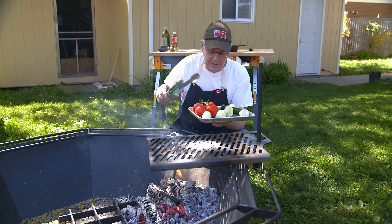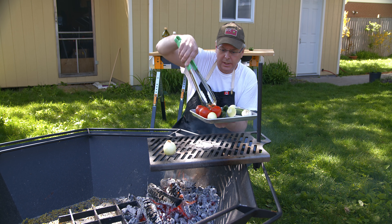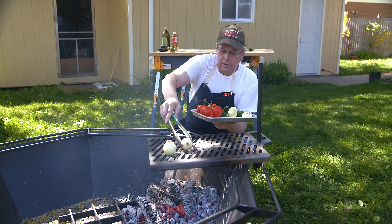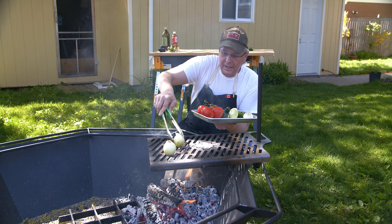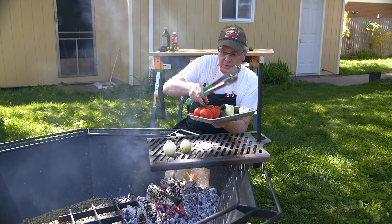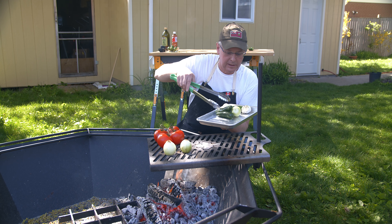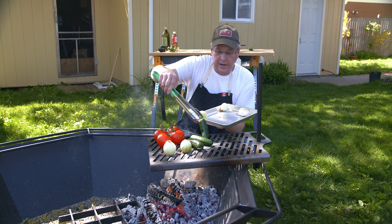While the steak is marinating I'm going to start making the salsa and grilling the vegetables. I've got some onion, tomato, jalapeño, garlic and I just want to blacken them on the grill. The toughest part about cooking outdoors over an open flame like this campfire cooking has got to be managing the fire - that is the most difficult part and I'm getting better at it.